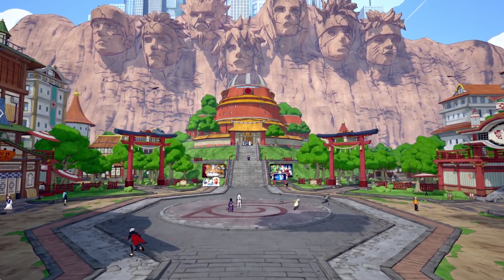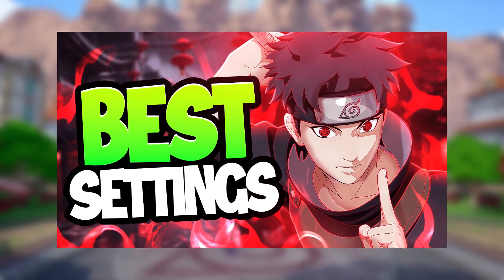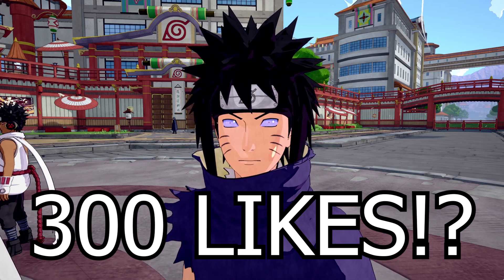This video is long overdue, but today I'll be showing you guys the best controller settings you should be using for Shinobi Striker, and this will definitely improve how you play. Before we get started and I show you guys the best settings, make sure to drop a like on this video — let's try to get 300 likes.